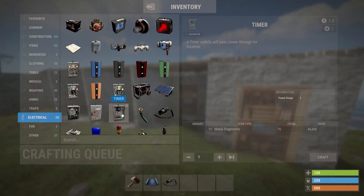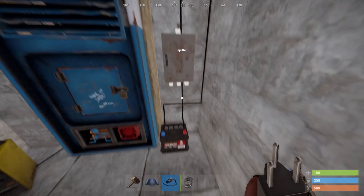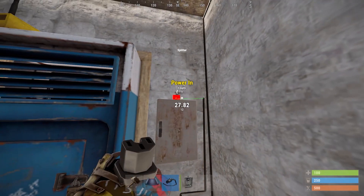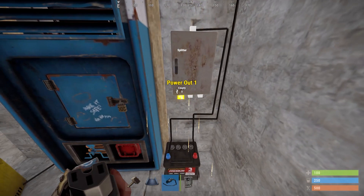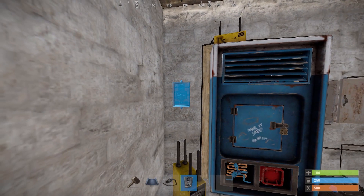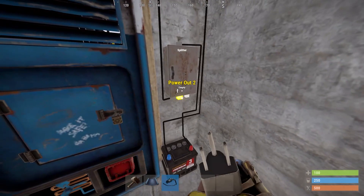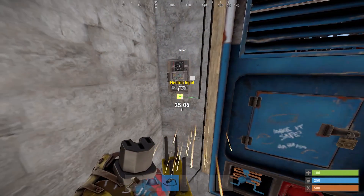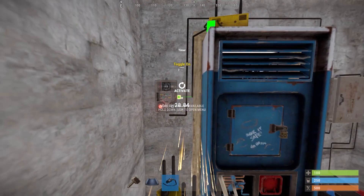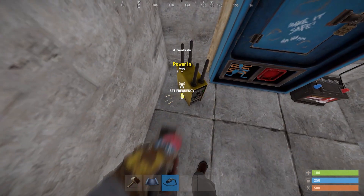To improve this design you will need a timer and a splitter. Place the splitter above the battery and connect the power output of the battery with the power in of the splitter. Then connect one of the power outputs of the splitter with the power in of the storage monitor. Place down the timer, connect the second power out of the splitter with the electric input of the timer, the storage monitor output with the timer toggle on, and finally the timer output with the RF broadcaster power in.